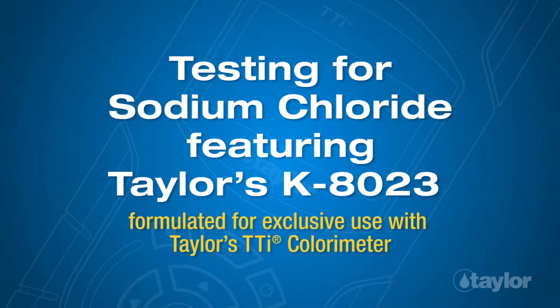Testing for Sodium Chloride, featuring Taylor's K8023, formulated for exclusive use with Taylor's TTI Colorimeter.